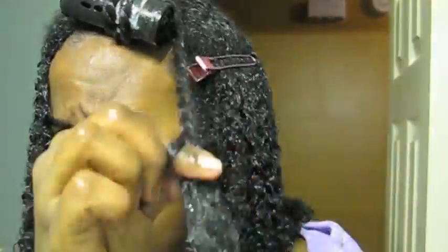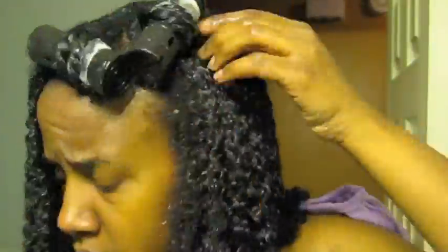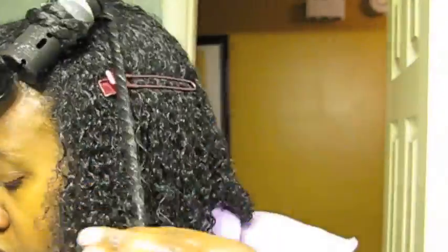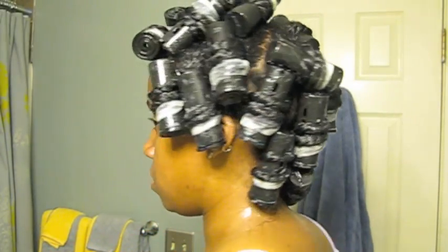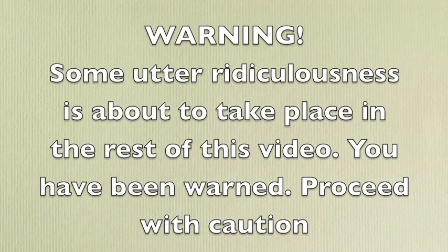This part is really easy — you just see me twisting. I'm doing them tight to the root, as tight as I can, putting my end papers on the end, and then rolling it up with the black perm rod and keeping it moving. I actually ended up with five rows, starting from the top and parting going around my head horizontally. Now you're gonna see a picture once the rollers are all in.